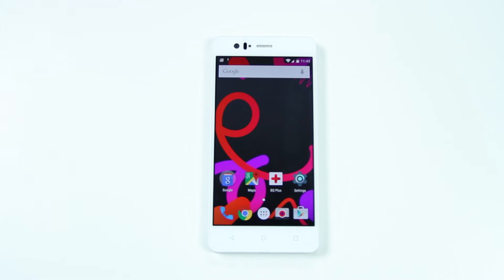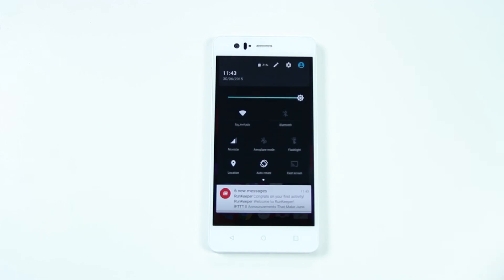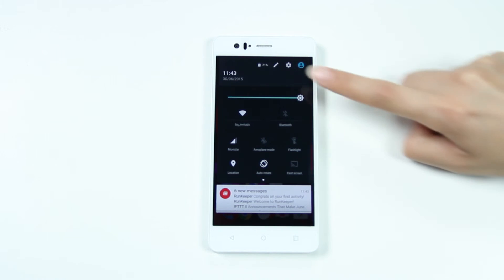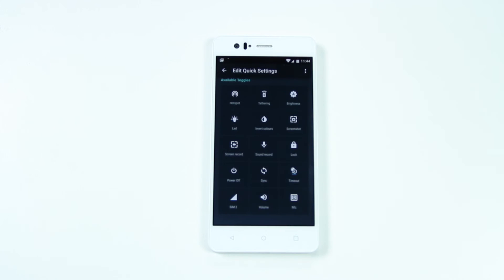You will find the status bar and notifications at the top of the screen. Notifications from your apps will appear here and you can view them more easily with these gestures. Swipe your fingers again to access the quick settings. Eight toggles will appear in this menu. To add more options, press the edit icon and drag them into the desired position.